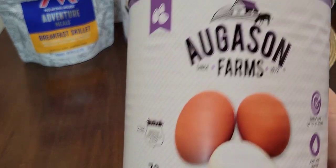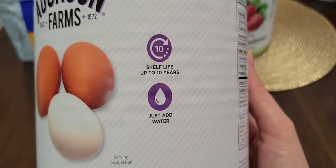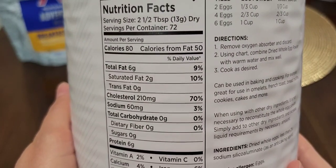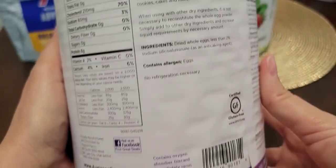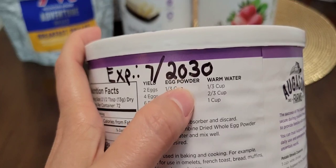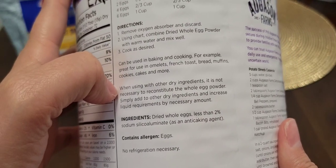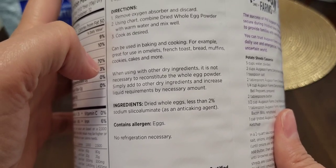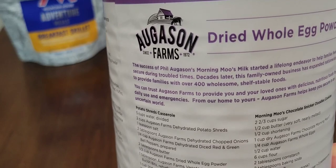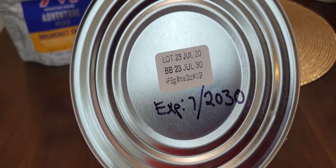Now the egg powder — I'll go through this one quickly; you can pause if you need to read it. 72 servings, shelf life up to 10 years, just add water. For the yield: if you want two eggs, you need one-third cup of this powder mixed with one-third cup of warm water. It can be used in baking and cooking — great for omelets, French toast, bread, muffins, cookies, cakes, and more. This is a really good product to have in your prepper pantry, especially when you don't have chickens laying fresh eggs and you can't go to the store. The expiration date on this one is July 2030.